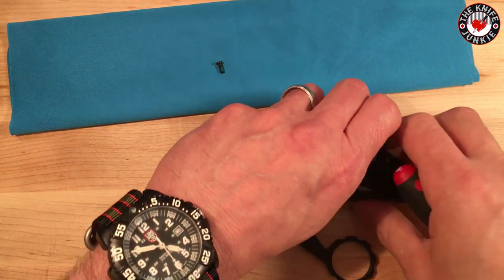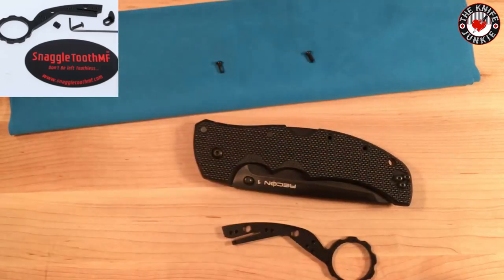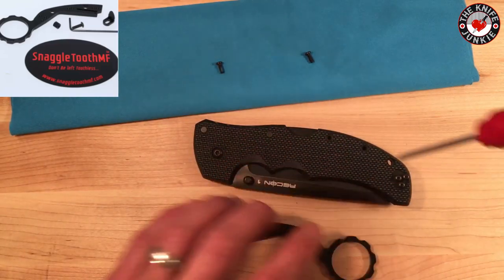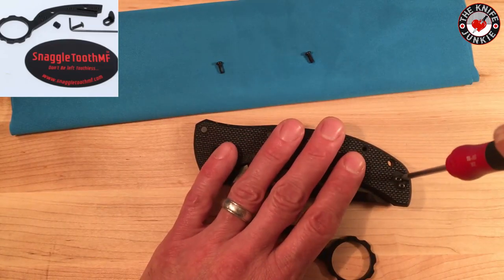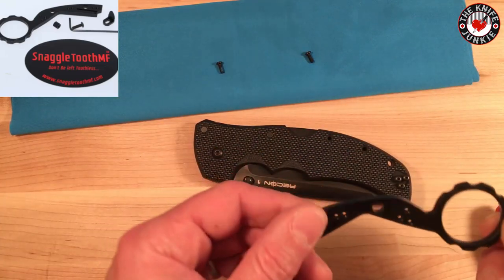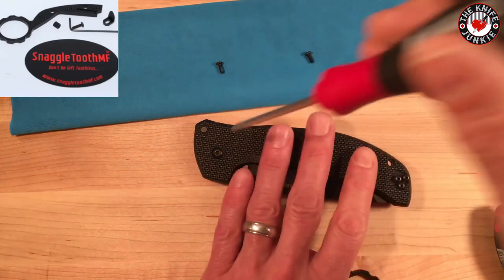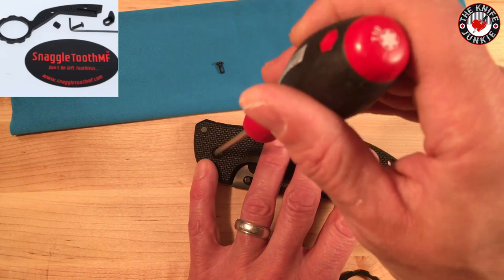In my short interview with Rob Penna on the most recent Knife Junkie podcast — number 23 I believe — he discusses how he was originally thinking of this as just a knife pull, like a fixed lanyard or fob. Let's see — this is a T10 up here at the pivot.